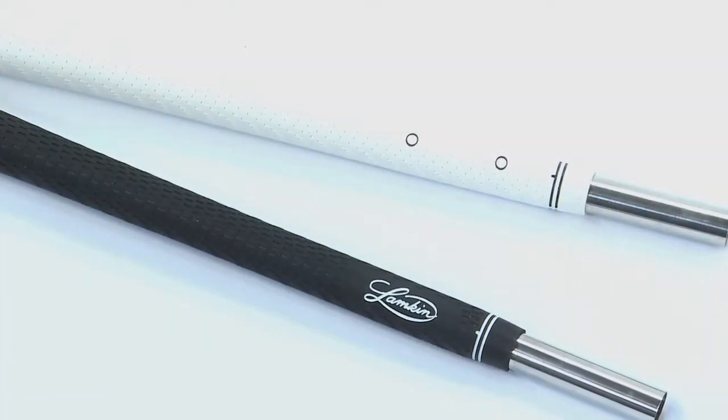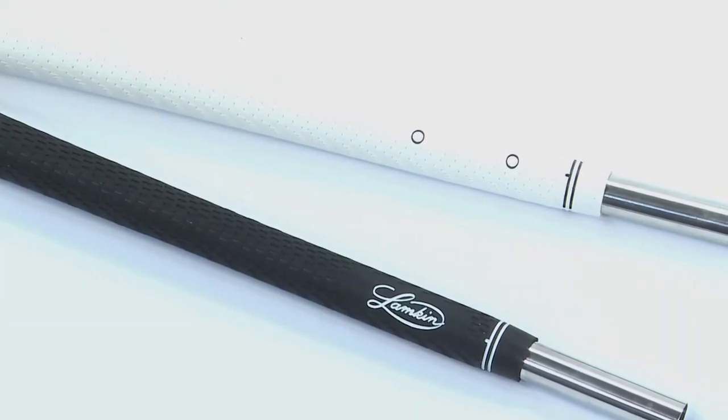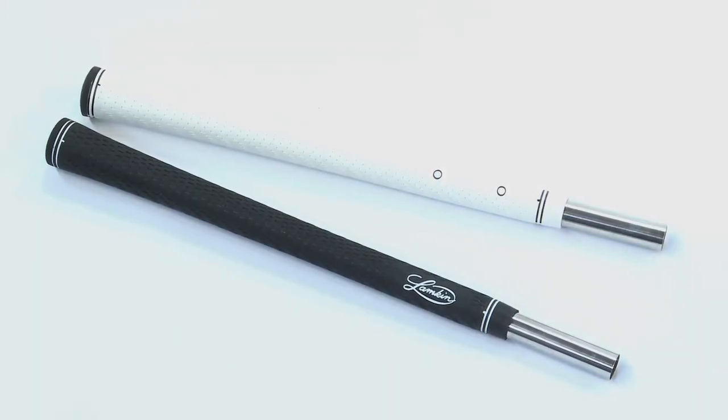The Performance Plus wedge grip was designed specifically for wedges and is a great choice for your pitching, sand, gap, and high-loft wedges. The wedge grip is available in both black and white.